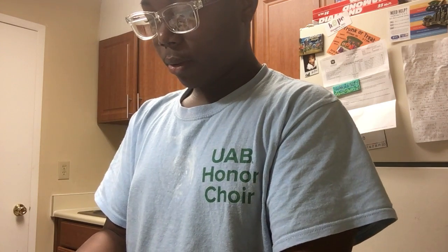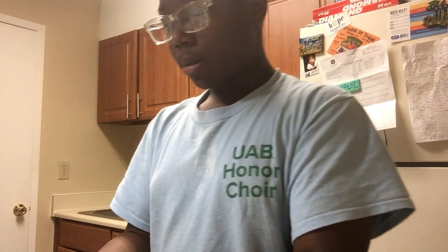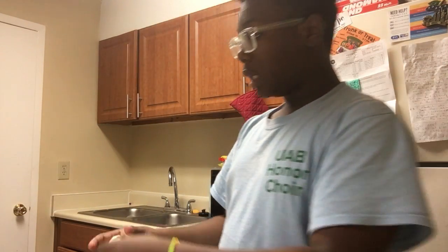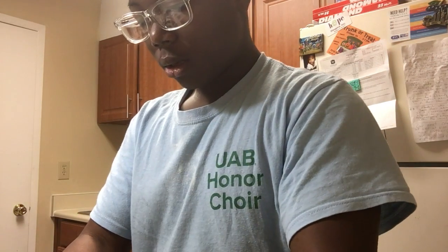I'm going to go ahead and spread these down and then of course you want to preheat your oven to 350, because you've got to throw these bad boys in the oven for them to become bites and look pretty and nice.